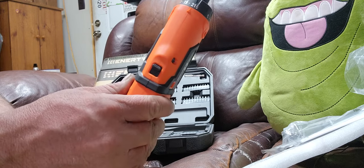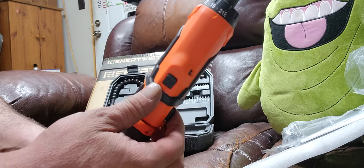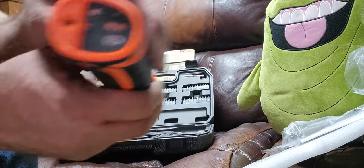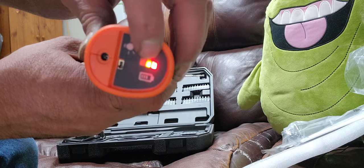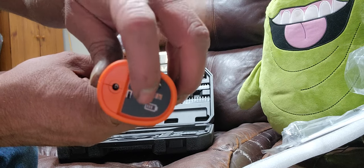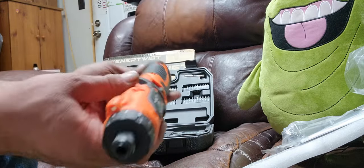Push it that way is reverse. You got your charging port, a battery life indicator, and this is a flashlight.